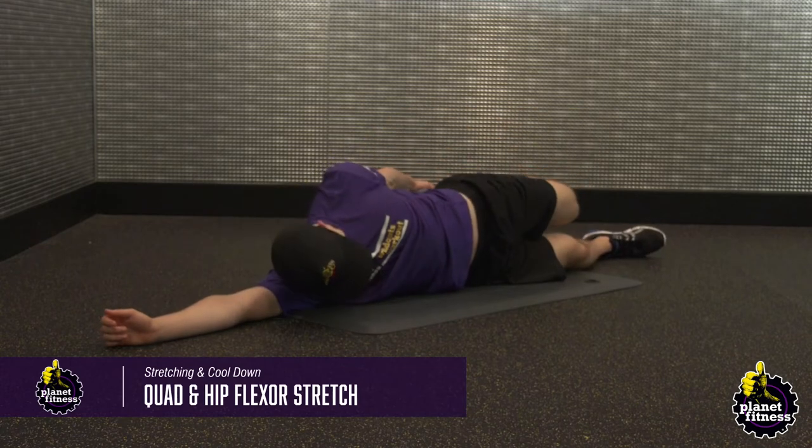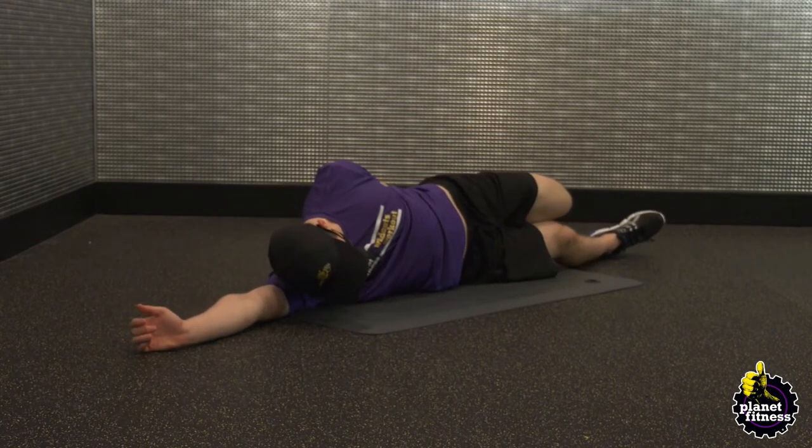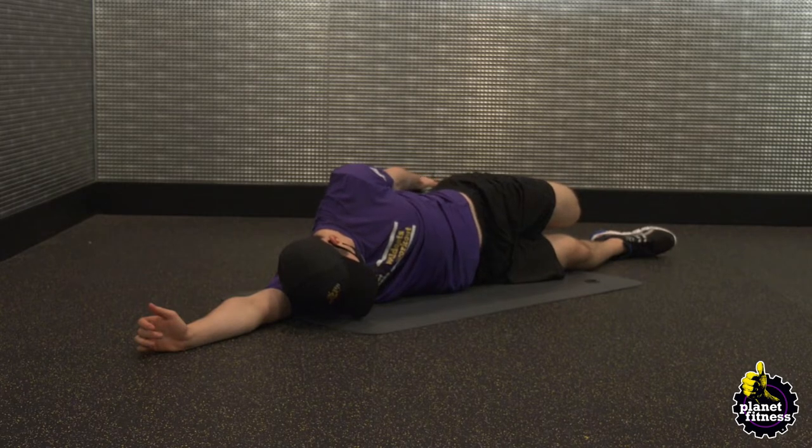Lie on the ground and turn over on your right side. Place your right hand on your head for support. Grab your left foot with your left hand and bring it towards your glutes. Keep your right leg extended straight out. Hold your left leg towards your glutes for 30 seconds, then repeat the same motion on the left side.